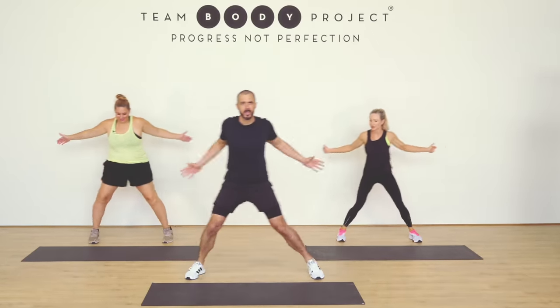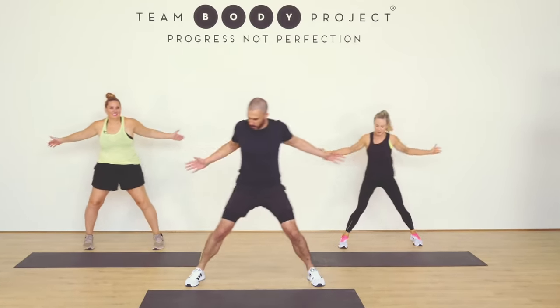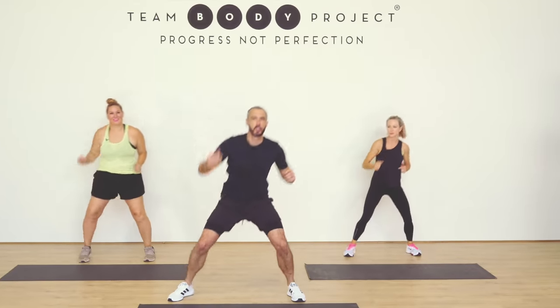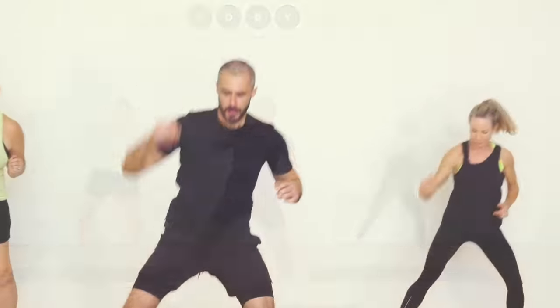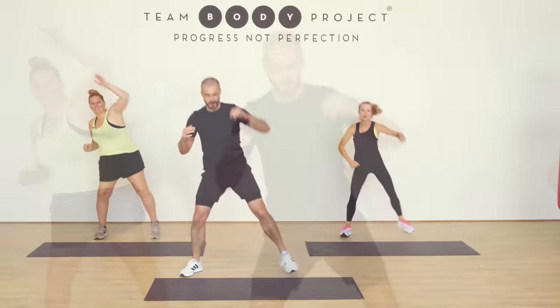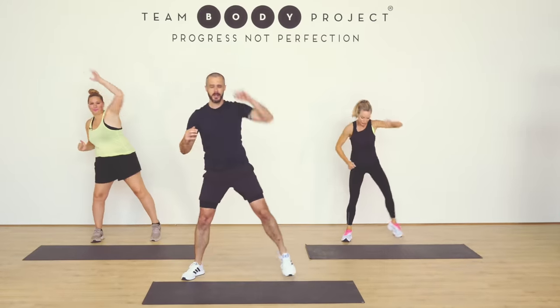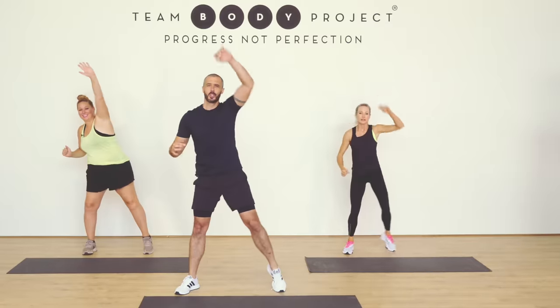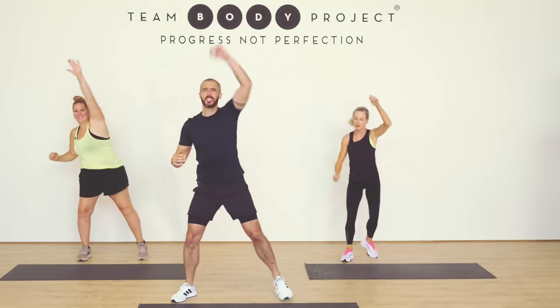You've done the hard bit. You've turned up. You've got your participation medal — that makes you a winner already. Nice and low. Loosening through the joints. Getting ready for a big session. Don't take it too seriously.